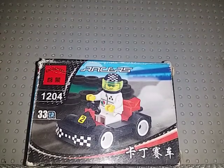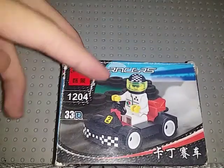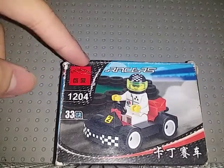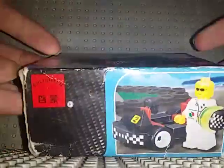What's up guys, welcome back to the channel. Today I'm here to unbox another Enlightened set. This is from the Racer series, set number 1204, includes 33 pieces, and this is a go-kart. Here's the front part of the box.